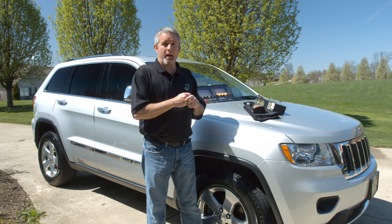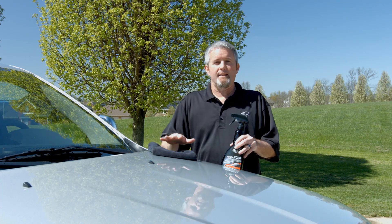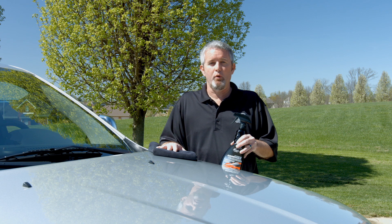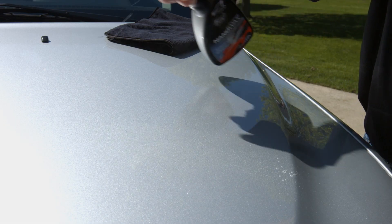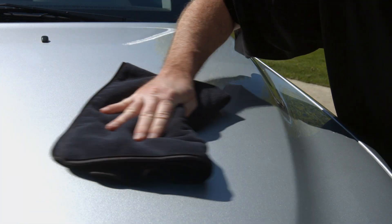We're going to break away here and talk about the actual application of the product and see how easy it is. The application of Eagle One Spray Nano Wax is really simple — it's a simple spritz and wipe. There's no dry time, no hazing, no buffing. One of the most frequent questions we have is around durability. The product itself has been proven to last up to six months, though that's purely a function of weather conditions and other conditions. So let's get on to the application — it's a simple spritz and wipe, and of course we're using a nice soft microfiber cloth here.